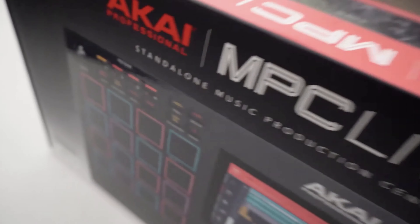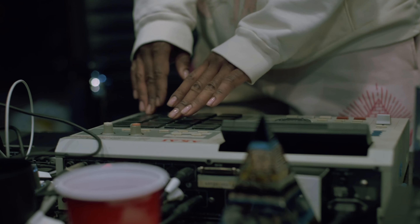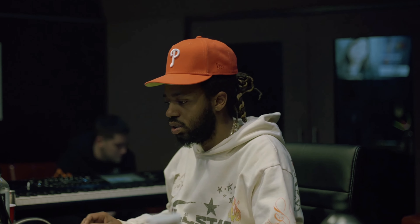If you're thinking about picking up the MPC Live 2 and want to know if it's right for you, in this video I'm going to share my honest experience after using it for two years, and hopefully this can guide you in the right direction. Just remember, what works for me might not work for you — it really comes down to whatever workflow you prefer and the type of beats you want to create.